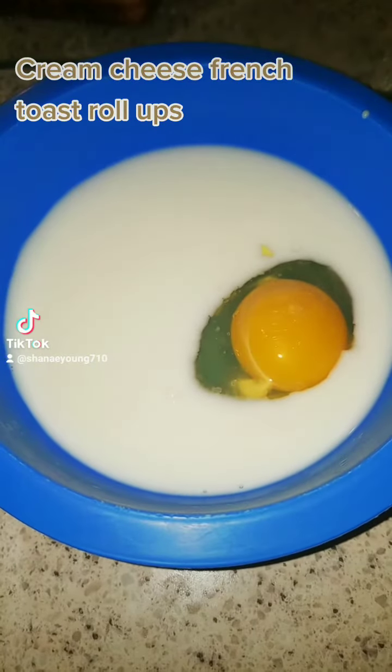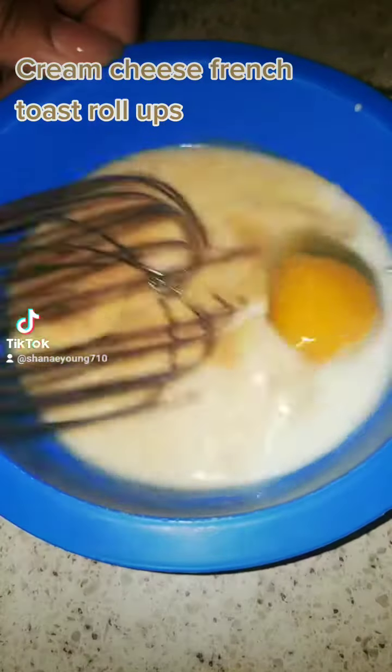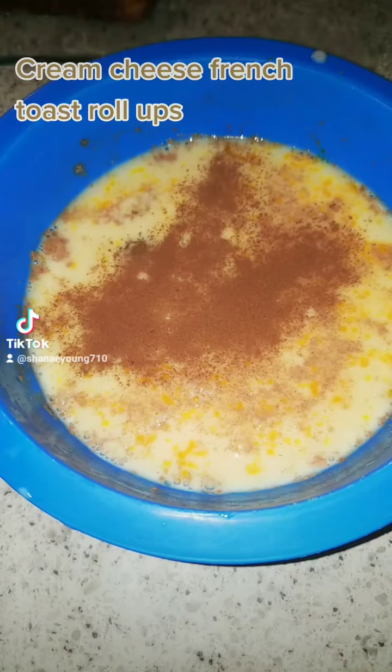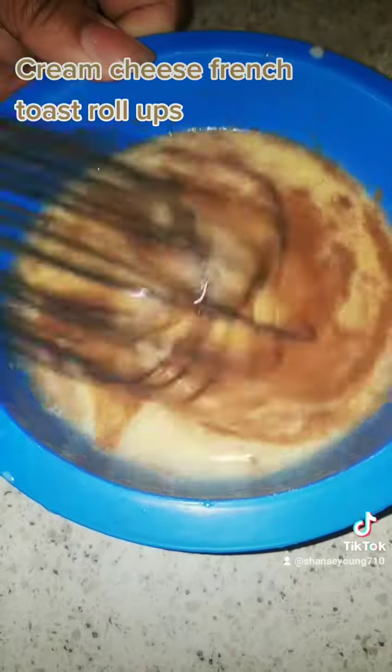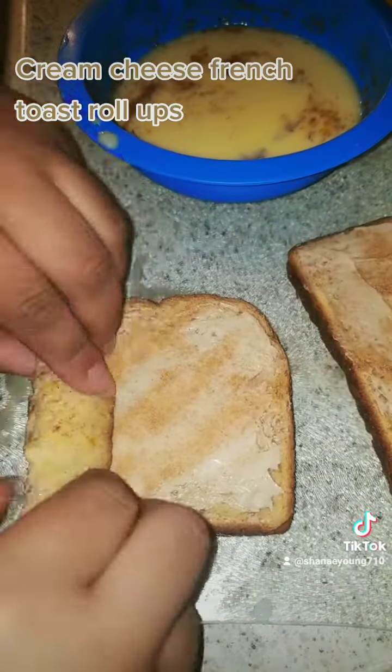Make sure you spill a little bit of milk for good luck because I'm clumsy. One egg, some vanilla or almond extract will work. Make sure you whisk it really well. Add your cinnamon and nutmeg — I prefer a nice amount of cinnamon, a little bit of nutmeg. I let the spirit lead me.